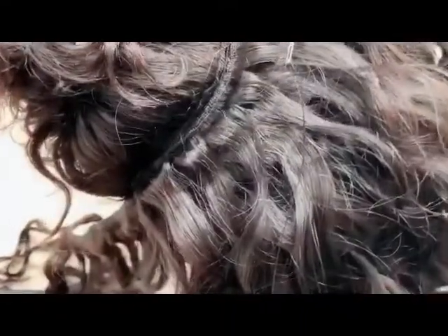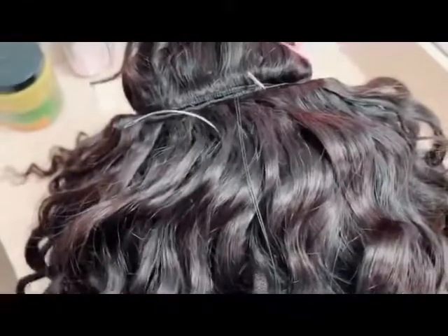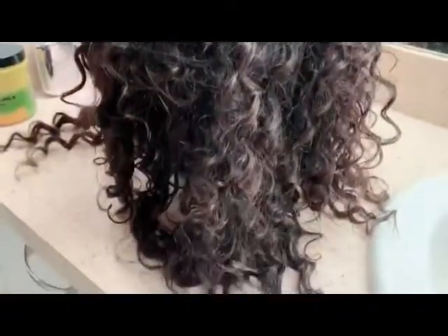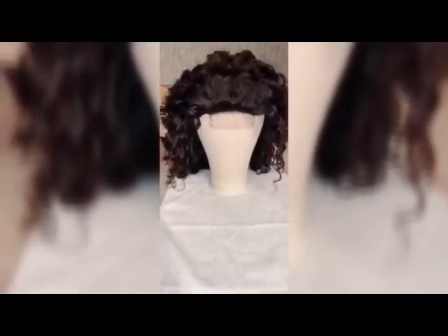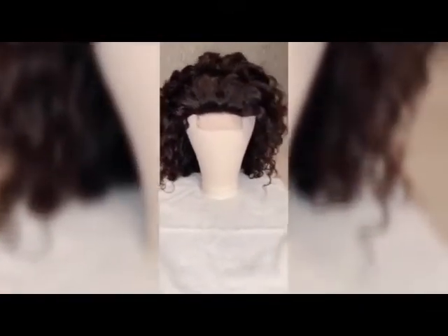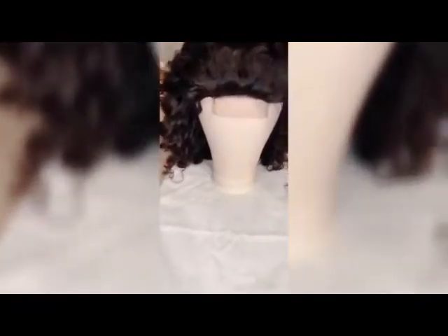I'm finishing up the last part of this wig and I can't wait to show you the finished product — this is some gorgeous hair, just gorgeous! It is probably 12:30 AM and I just completed this wig. She's all done!